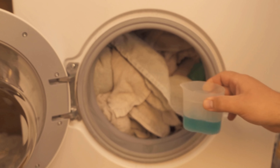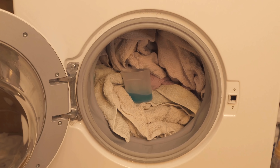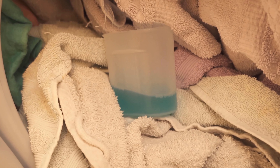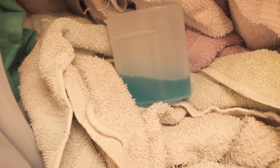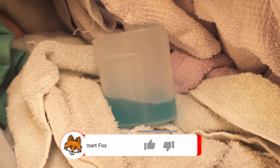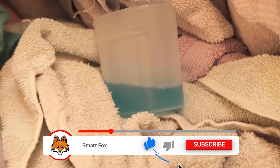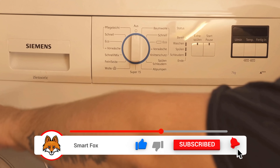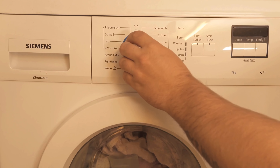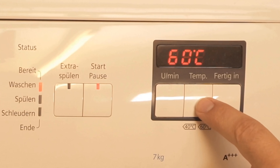To do this, you should put about 120ml of mouthwash in your drum with your normal laundry. Then start the washing machine as usual, select your washing program, and let it run through once with the mouthwash. For a machine cleaning you can do this without laundry, but if you want to use it as a detergent substitute, you put your laundry in normally.